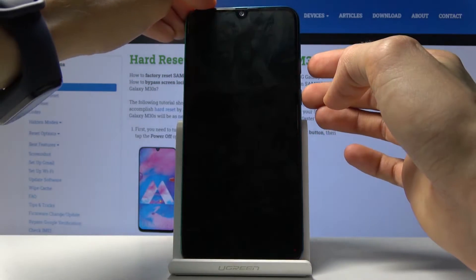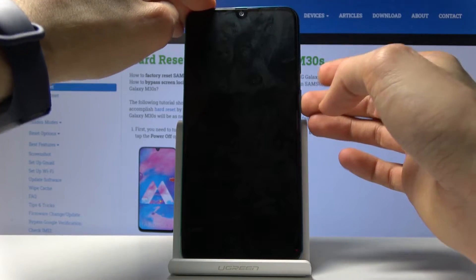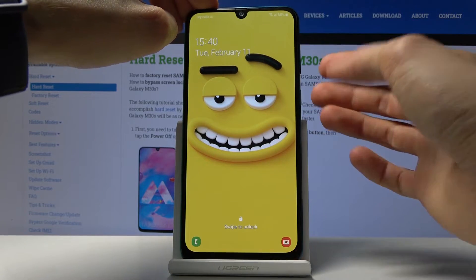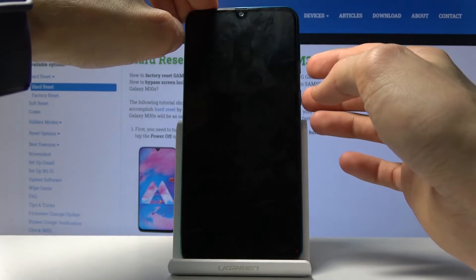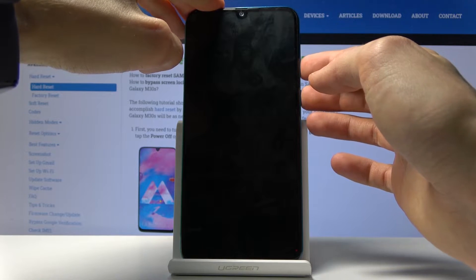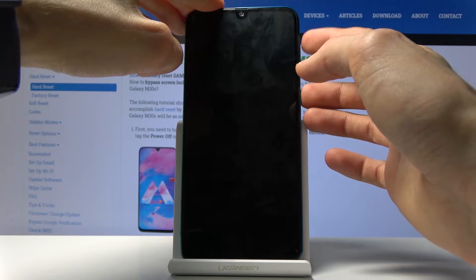To do this, hold the power key and volume down, and make sure your screen is on so you can see when the screen goes off — that's when the phone is turning off. The moment it goes off, you want to switch from holding power key and volume down to holding power key and volume up.